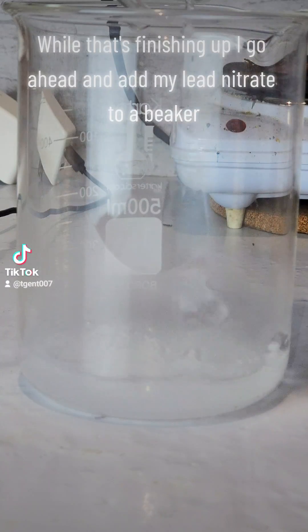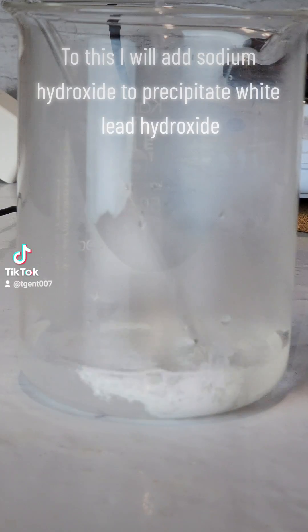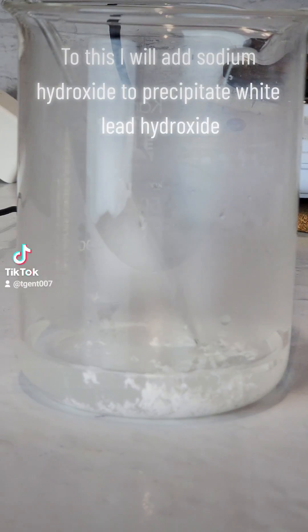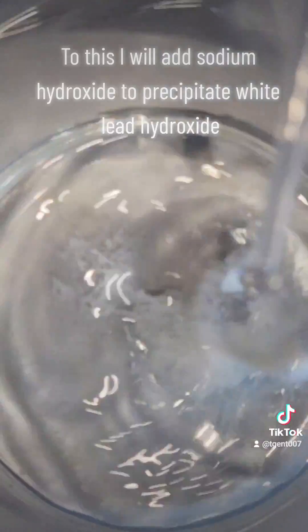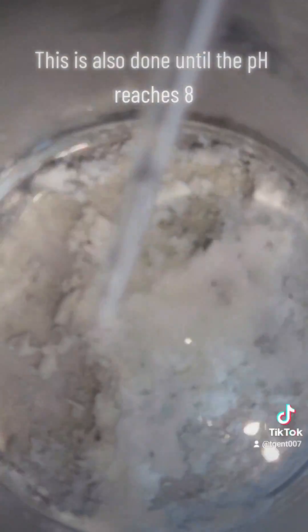While that's finishing up I go ahead and add my lead nitrate to a beaker. To this I will add sodium hydroxide to precipitate white lead hydroxide. This is also done until the pH reaches 8.